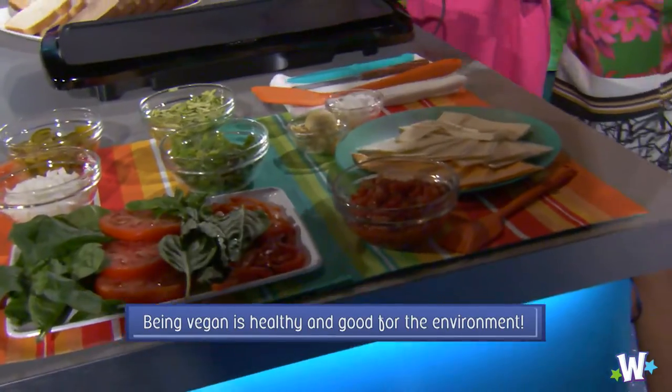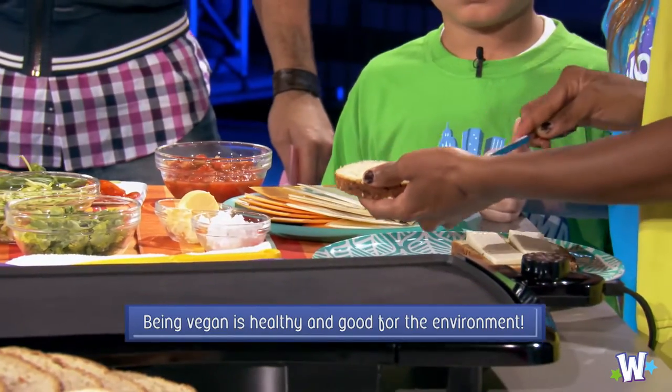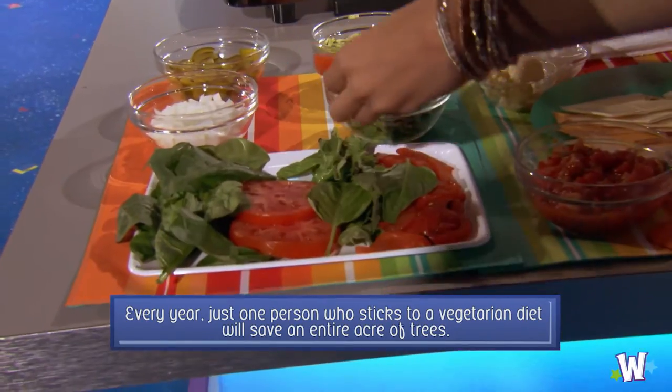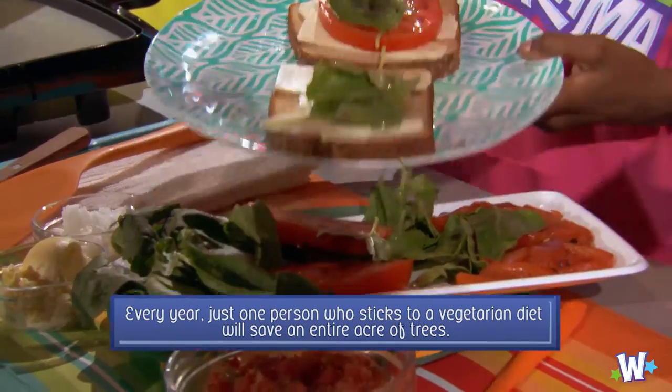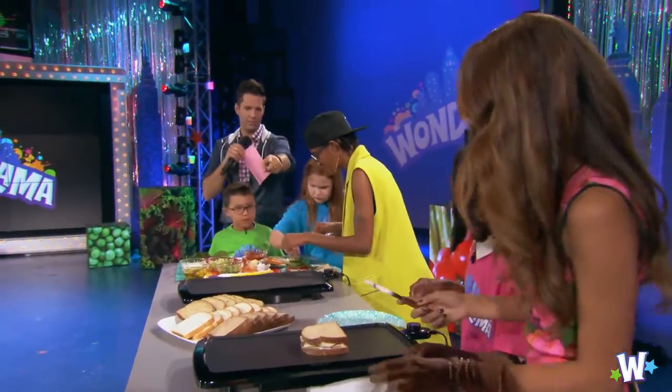Skylar, tell us what you're making. We're going to make a pizza grilled cheese. She has an idea, so I'm going to roll with her punches. It's basically like a garden sandwich, so it's like healthy ingredients. They're ahead of us — smooshed it together. These guys are knocking you out of the park right here.